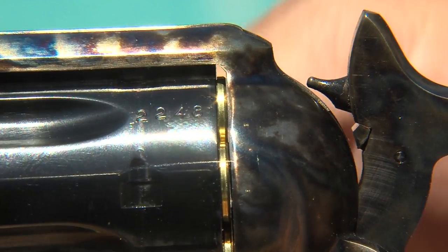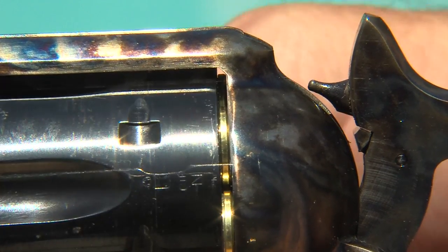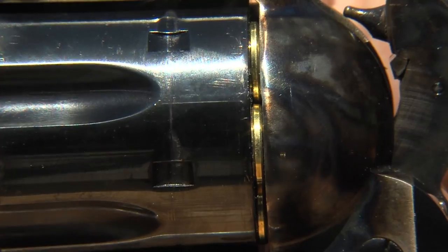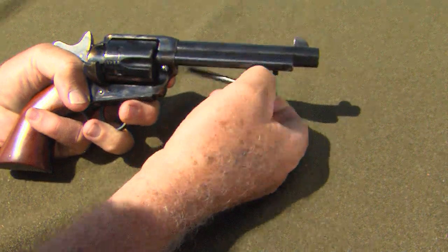Note the very narrow gap between the cylinder and frame — there's not any slack. The cylinder jammed on the left side. I had to pull the cylinder at the range because a cartridge was wedged tight.